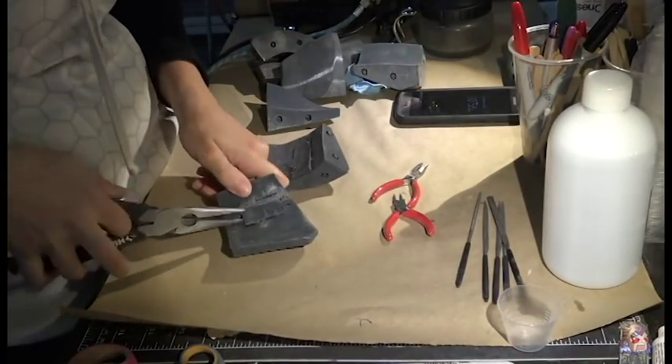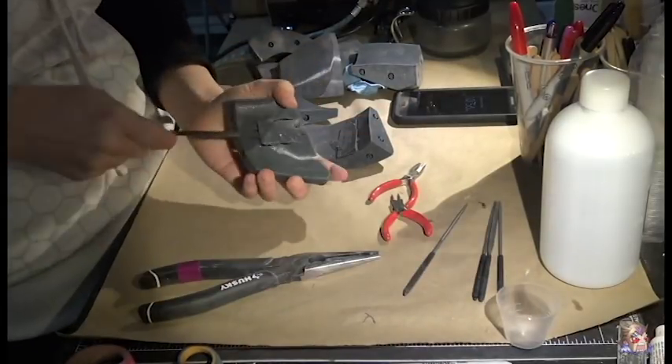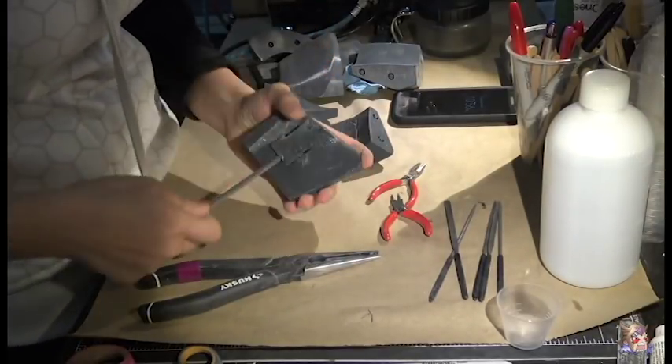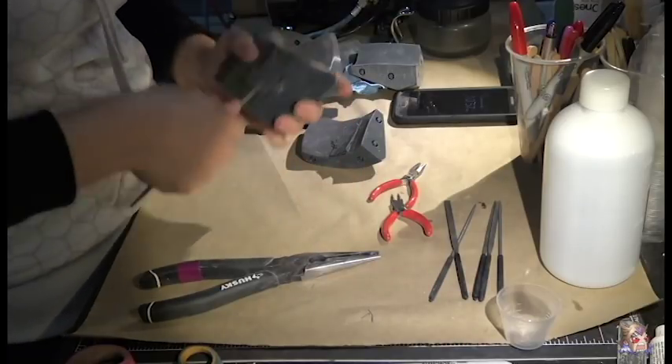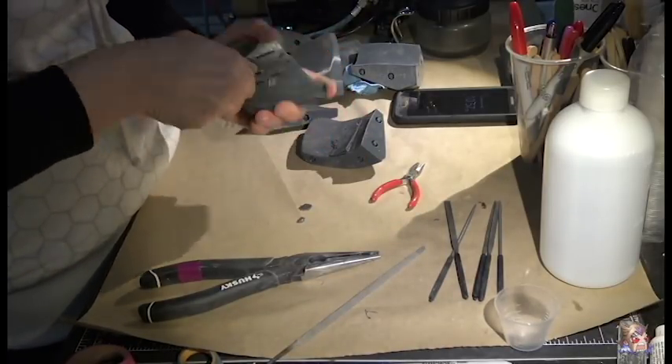First, we have to remove all of those pesky supports. Even though they're needed during the printing process, they need to go immediately. To remove the supports, I use giant-ass pliers, tiny little jewelry pliers, and as many metal files as I can fit on my desk. Let's enjoy my epic struggle while I tell you what supports are.